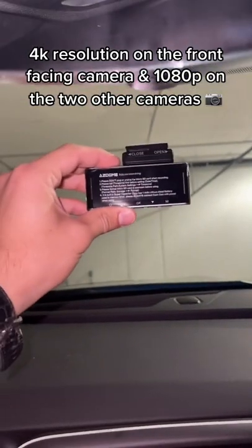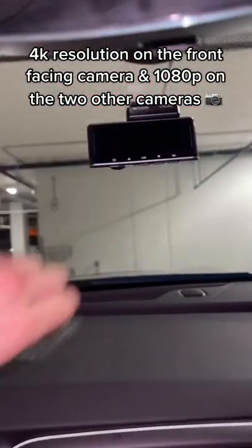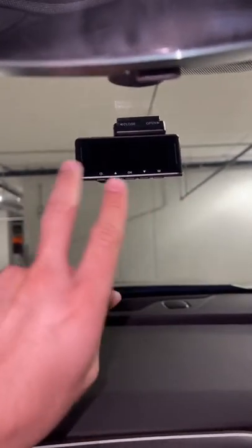I'm going to go ahead and install it. I think I'm going to put it right here — that should be good. This is a screen where you can actually view what it's capturing in front of the car with the camera.